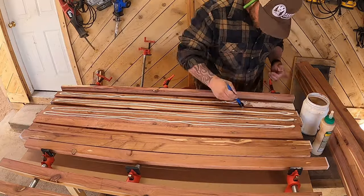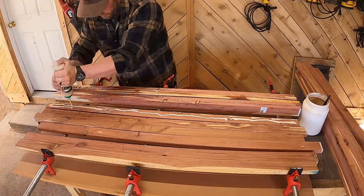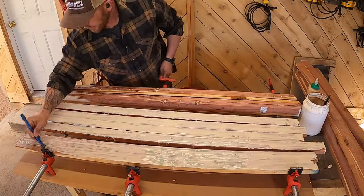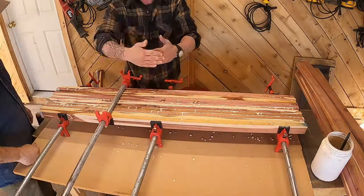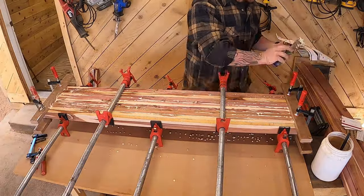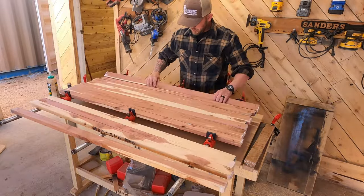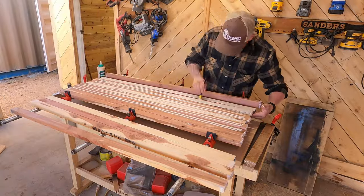We had to glue this up in three different sections because our planer is only 12 inches, so we glued two pieces and they both were able to fit in the planer. Now for this particular one, I got in a bit of a hurry and dad was a little disappointed in me — the glue started to dry on me. I should have just waited for dad and had him help me spread the glue. This one turned out to be a pretty big mess. One issue we had with this wood is that as I was cutting it down into strips, sometimes it would actually break — a lot of internal movement I didn't anticipate. These two pieces that we put together were not quite as straight as they should have been. However, that's what the planer is for, and also a lot of sanding.